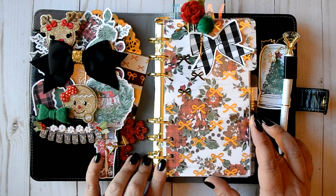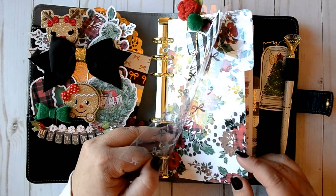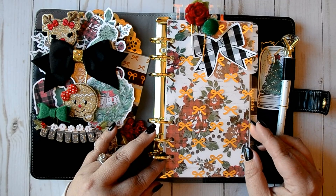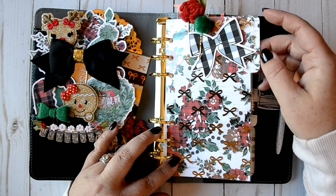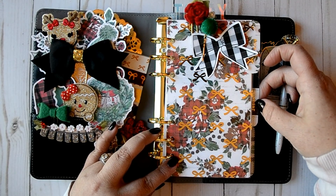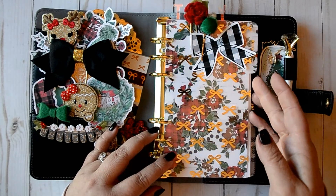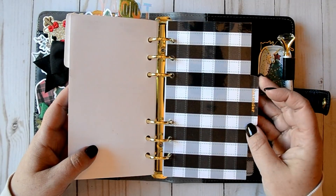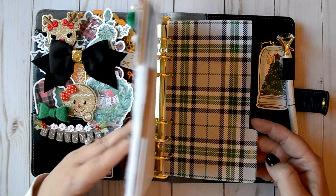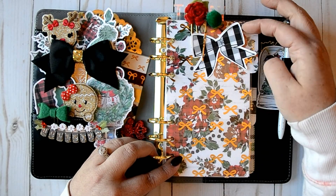I just cut this to cover it. All I did was use the floral paper — I only printed it single-sided to save ink. Then I used some labels from one of the previous Planner Society kits. This top one here I used the floral with the acetate on top of it, then I used the black plaid, and then the black and green plaid.